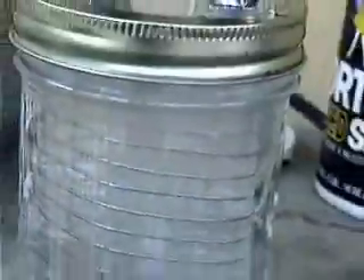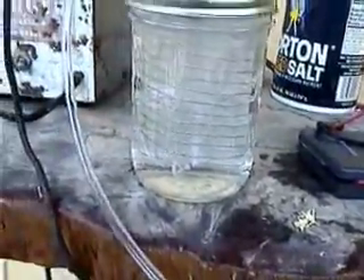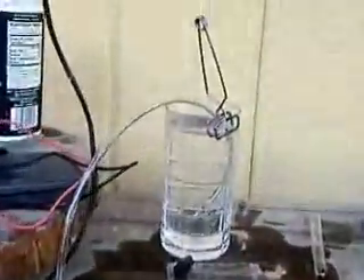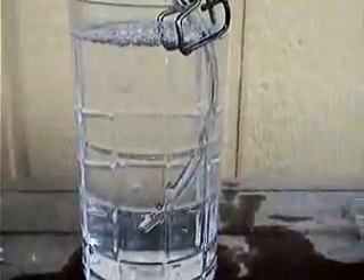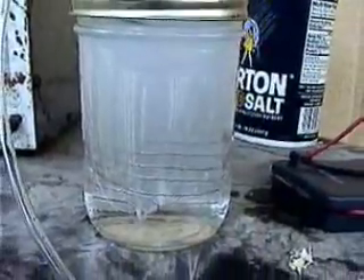All right, let's kick it up to 12 volts. There's 12 volts — quite a bit of activity. If you look down this tube it's bubbling into this glass. Now you see the cloudy curtain of fine bubbles it's making.